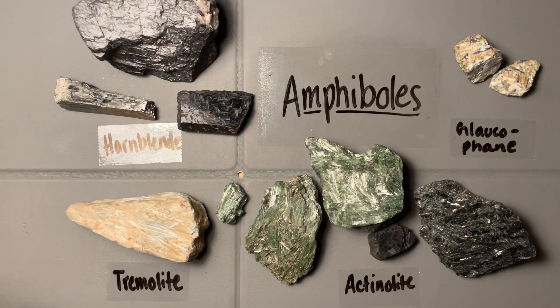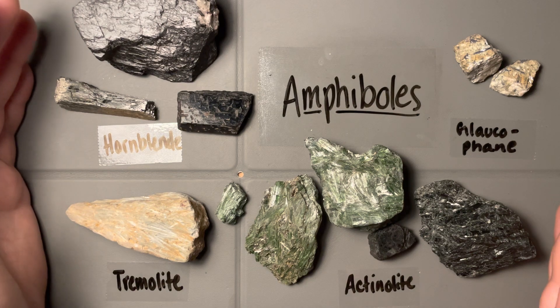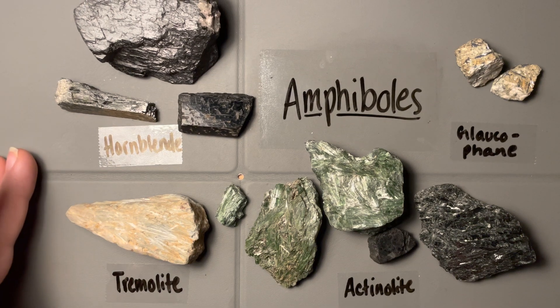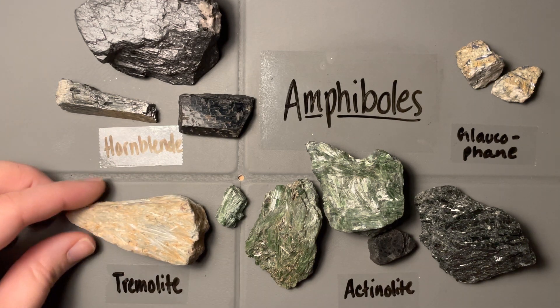All of these amphiboles have really similar densities, similar hardnesses between 5 and 6, and they all have pretty much a vitreous luster — so luster won't help us distinguish between them. They're all monoclinic and would have those two planes of cleavage, with moderate densities — not light or anything like that.